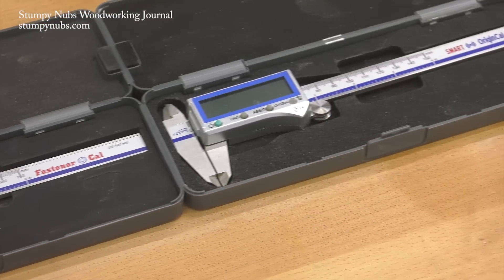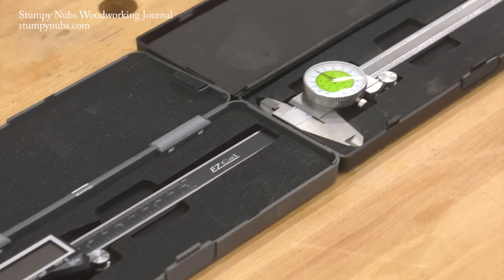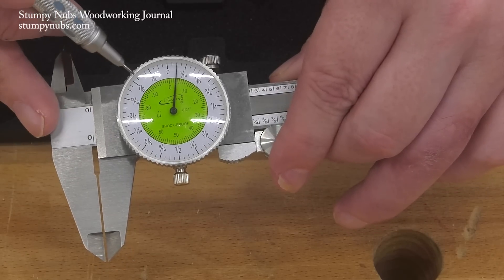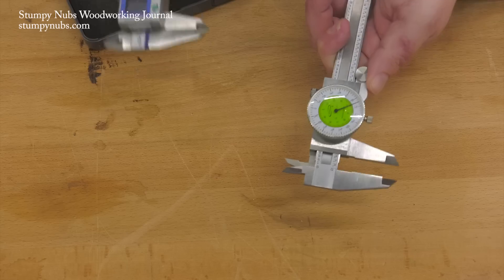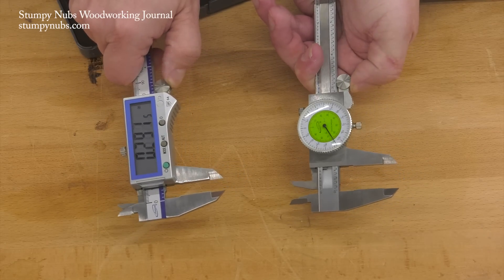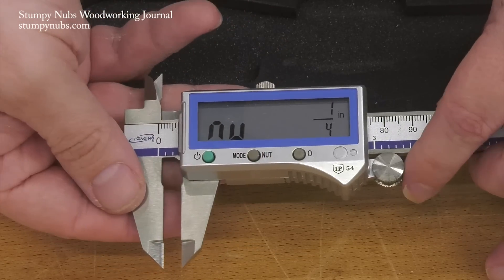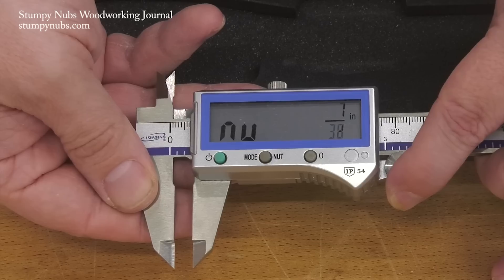So as a woodworker, which caliper would I choose? I'd own two sets. I'd have the dial caliper, which I know will be ready at a moment's notice and with a scale in sixty-fourths that's fast to read in woodworking terms and accurate enough for most woodworking tasks. I'd also have a digital caliper that I keep with the battery out until I need it for more accurate measurements, such as in decimals or millimeters. But I would also make sure that it can be set to round fractions down to the 32nd if I like, and I'm a big fan of that origin feature.